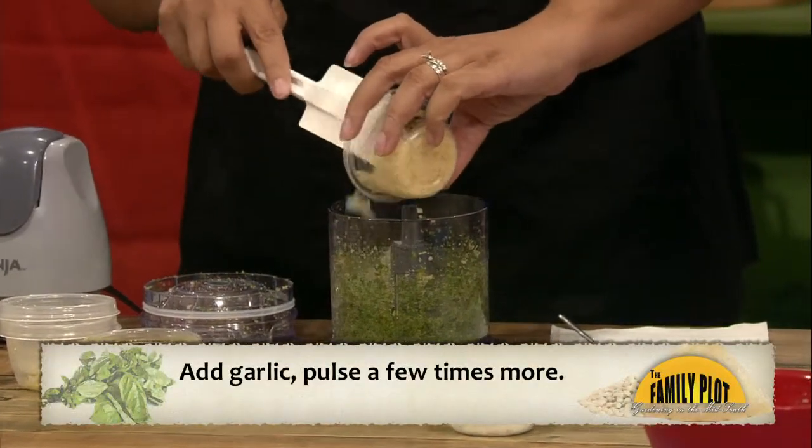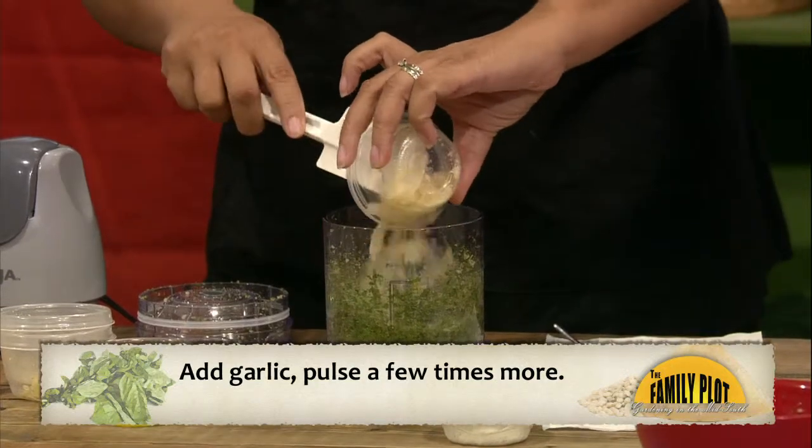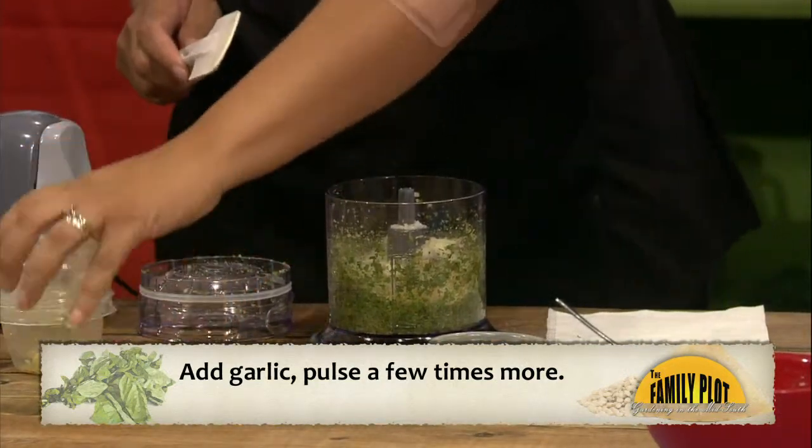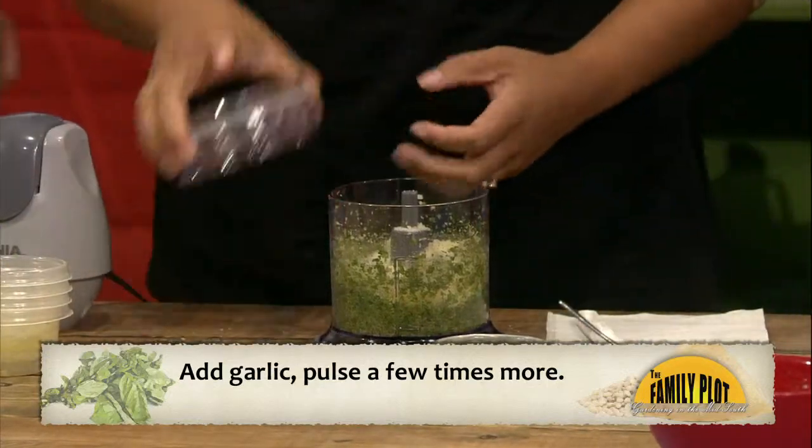Herbs are usually leaves that grow on low shrubs, like rosemary, basil, oregano. Whereas spices usually come from other parts of the plant. Like cinnamon is from the bark, ginger is a root, and mustard seed comes from the seed. And what we did was just basically add our nuts, so now we're going to add our garlic.